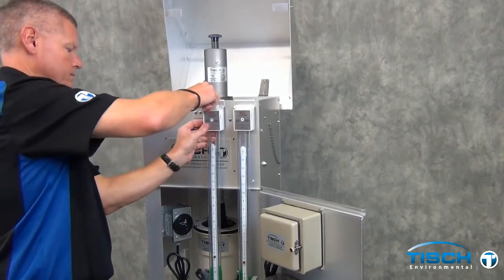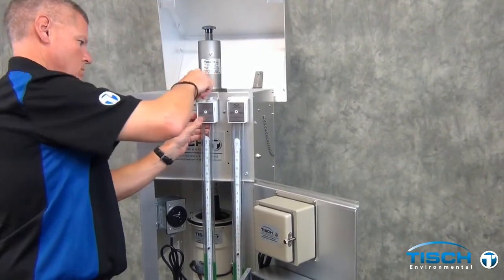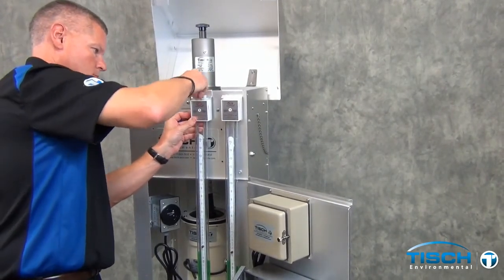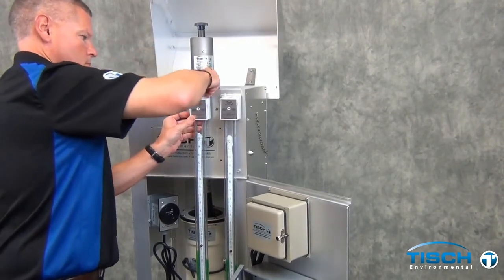The valves on the manometer have to be open. To do this, turn them counterclockwise and remove them, then put them back on by one thread. Perform this operation for both manometers and all four valves.